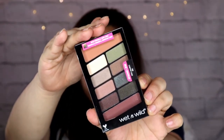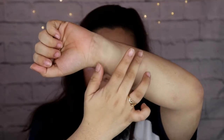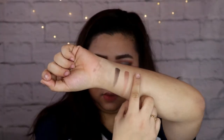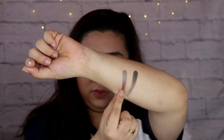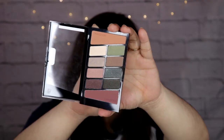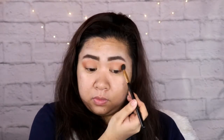So ang nakuha kong eyeshadow is the Wet n Wild Color Icon in Comfort Zone. This is what the palette looks like — meron siyang dalawang transition shades and also meron siyang eight shades. This is the new formula and the new look of their old Comfort Zone palette. Their old Comfort Zone palette only had eight shades pero mas malalaki yung pans nila, and they're all shimmers — wala silang transition shade. The formula is very nice, sobrang pigmented niya, and madali naman siyang i-blend. If you want more color, you just have to be very careful in building it up.